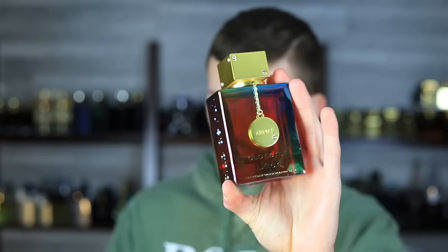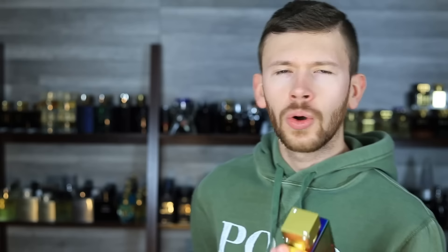Up top we have saffron and jasmine. In the mid, we have ambergris and amberwood. And in the base, we have fir resin and cedarwood. Not a whole lot going on as far as notes — same thing with Baccarat Rouge 540. It accomplishes what it does in a relatively linear format without needing a ton of notes. It's really focusing on the saffron, amberwood, and fir resin, with some cedarwood, to give off this nice light but still somewhat unisex, mature, upscale smell.